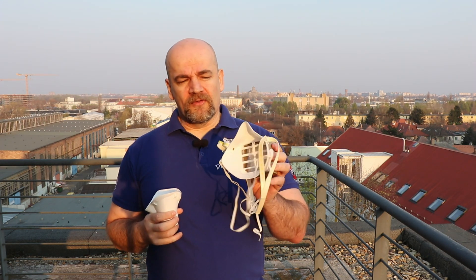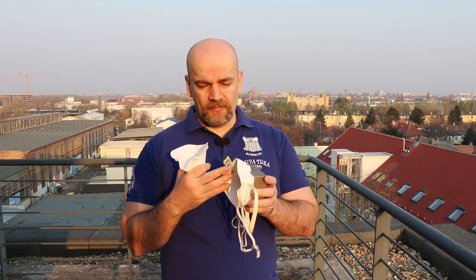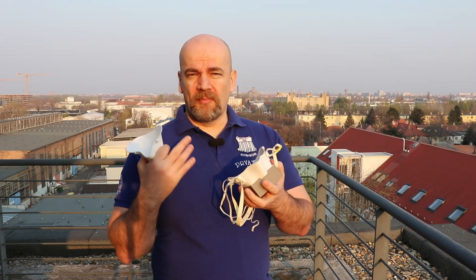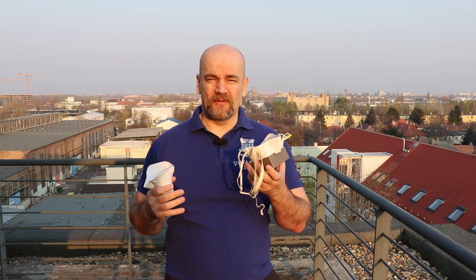This is my first mask — I didn't print it for myself. I downloaded it from Thingiverse without modification. I have a good seal, but this is how my face looks after two hours of wearing it. The connection between my face and this mask is on this edge. Out of these lines I have good sealing, but it's not comfortable. I couldn't wear it for six, seven, eight hours if it were necessary.